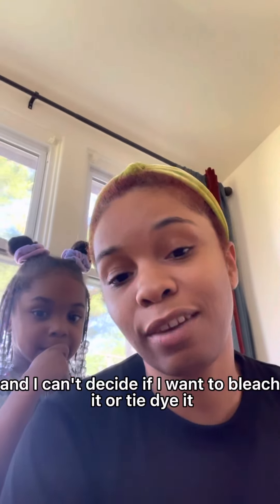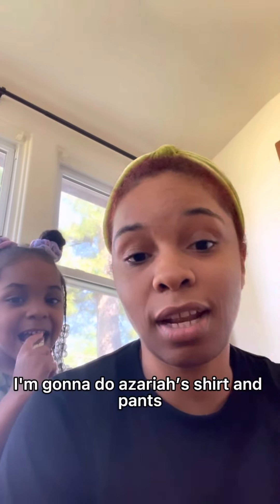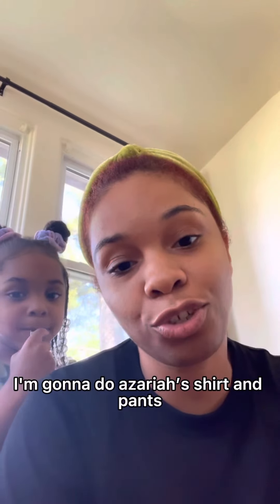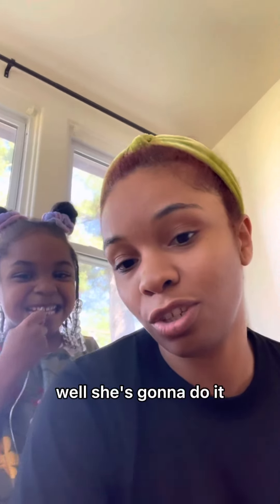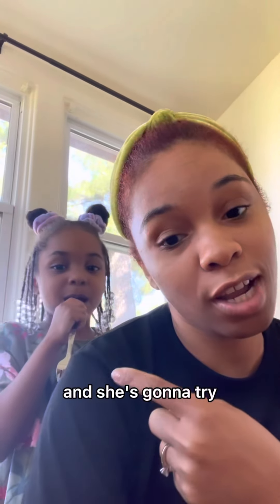I can't decide if I want to bleach it or tie dye it, so instead I'm going to do Azaria's shirt and pants. Well, she's going to do it — she has a fork because she has a technique that she saw on YouTube, and she's going to try.